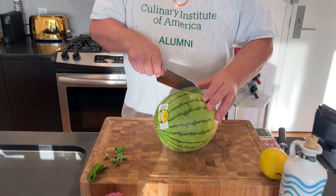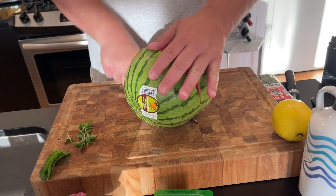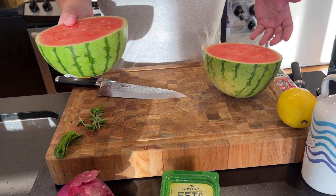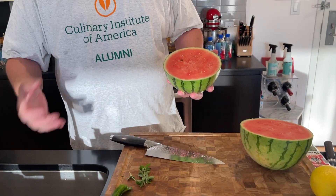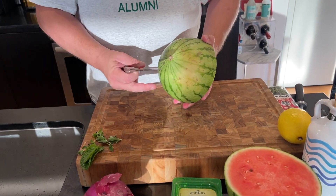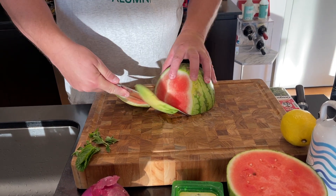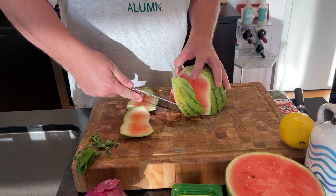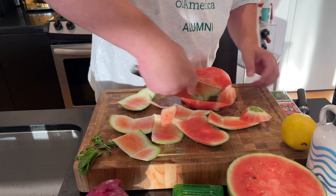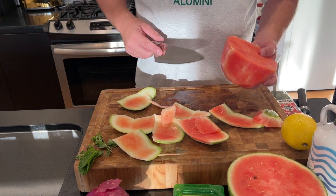My favorite knife. What I'm going to do is cube up this watermelon — I'm just going to split it in half and take a look at it. Who knows what this tastes like; it says it's organic. I like that deep red. I'll be honest with you when I try a piece. I'm just going to peel it and then cube it, do it the best I can. Listen, I'm not working in the kitchen anymore like I used to, so I can do what I want.